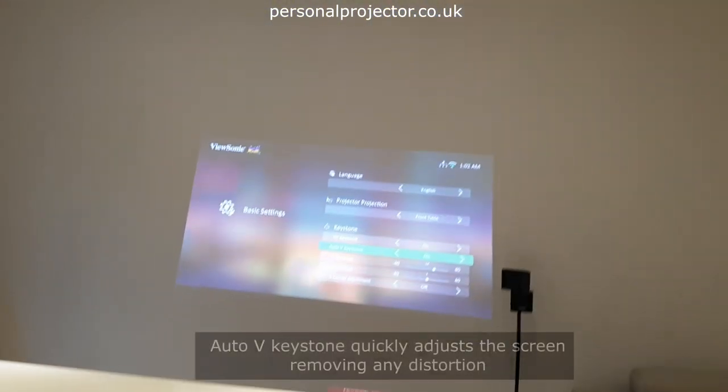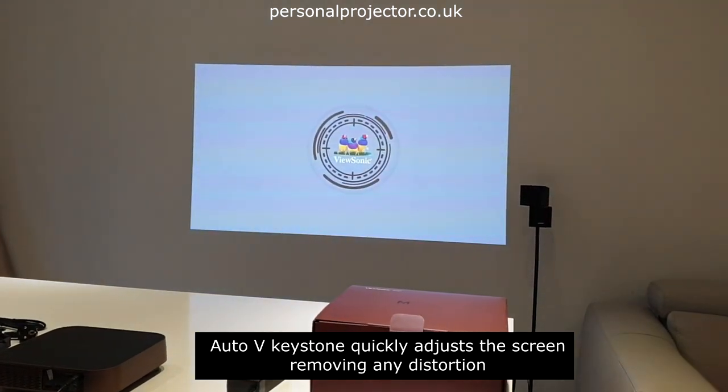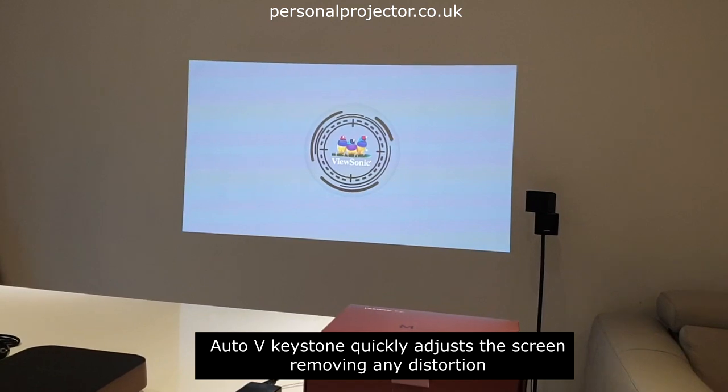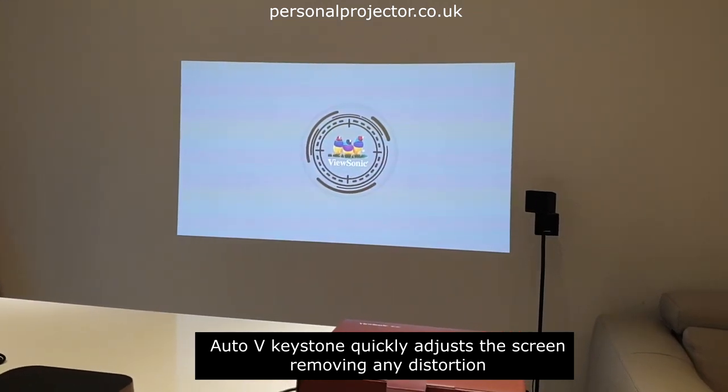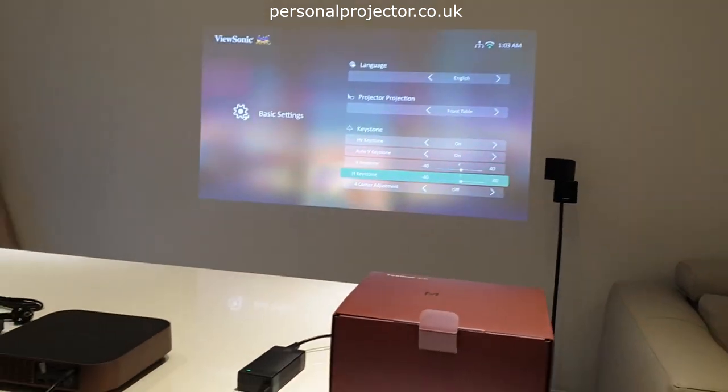If I move the stand down, you can see it's not quite flat to the wall and it quickly automatically corrects to parallel. Then if we want to look at doing it with the horizontal and vertical keystone correction...